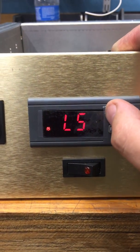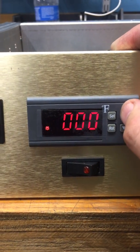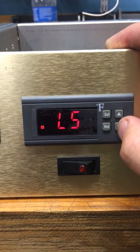Press SET. Then go down to LOW SET. I set that at 0. This is the lowest temperature the machine will go to. Once you've chosen your number, press SET.